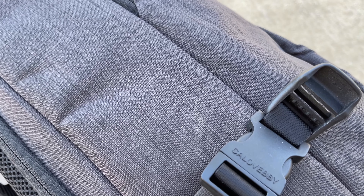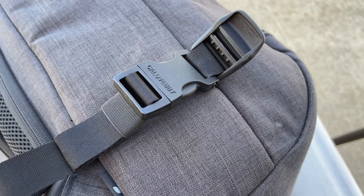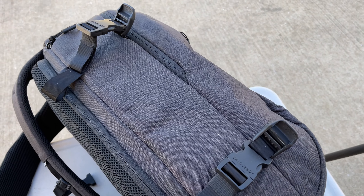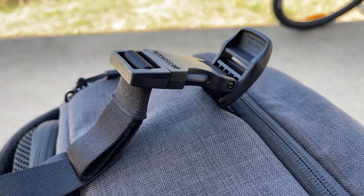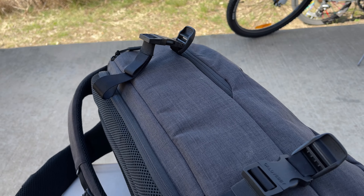I don't really know why they chose to do slide buckles on the side — this is definitely intended to be a tripod holder. All they would have had to do is switch the type of buckle installed from the factory, but they didn't for whatever reason. So if you're looking at this backpack, or you have another backpack with a tripod holder that doesn't have snap buckles, definitely look at picking up a field-replaceable buckle and adding it.